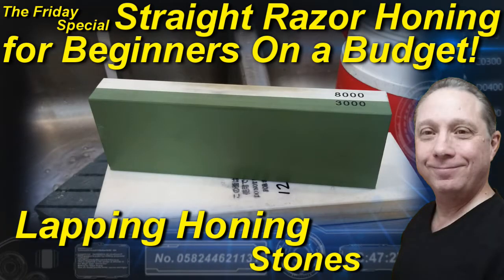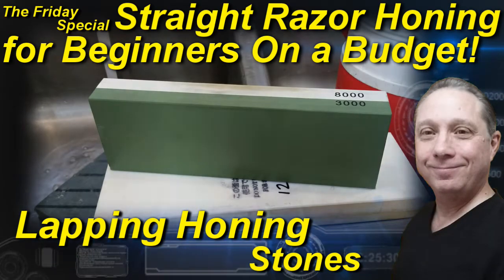Welcome to the Friday special, home of the day, how-to. Hey, Eric here with Adventures in Wet Shaving. On this Friday special we are going to do straight razor honing for beginners on a budget.